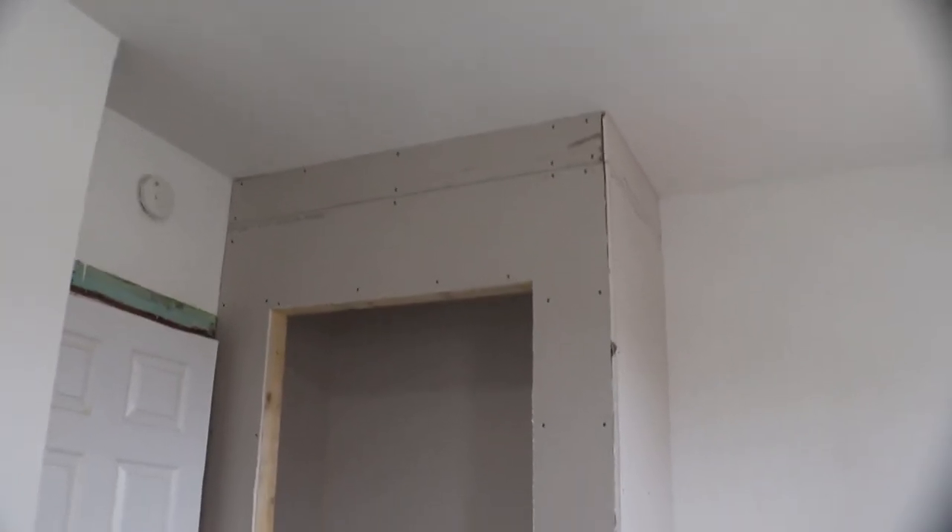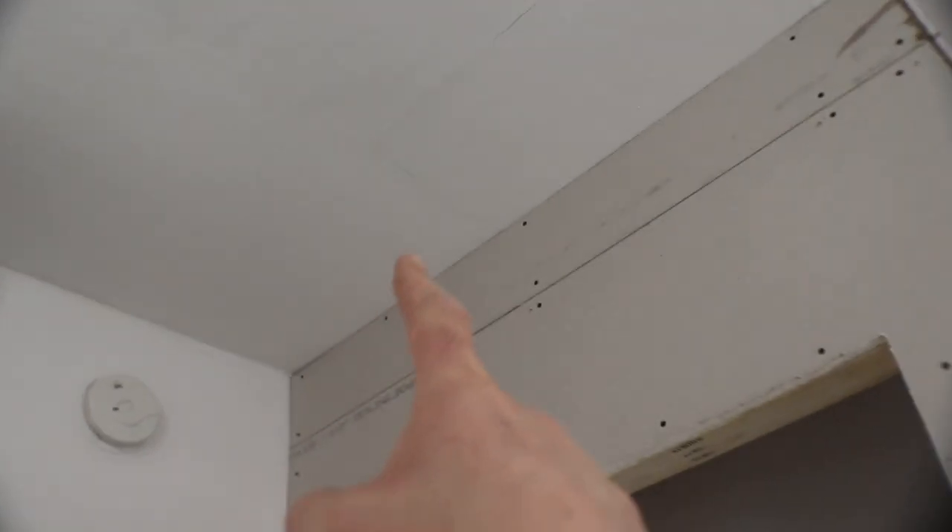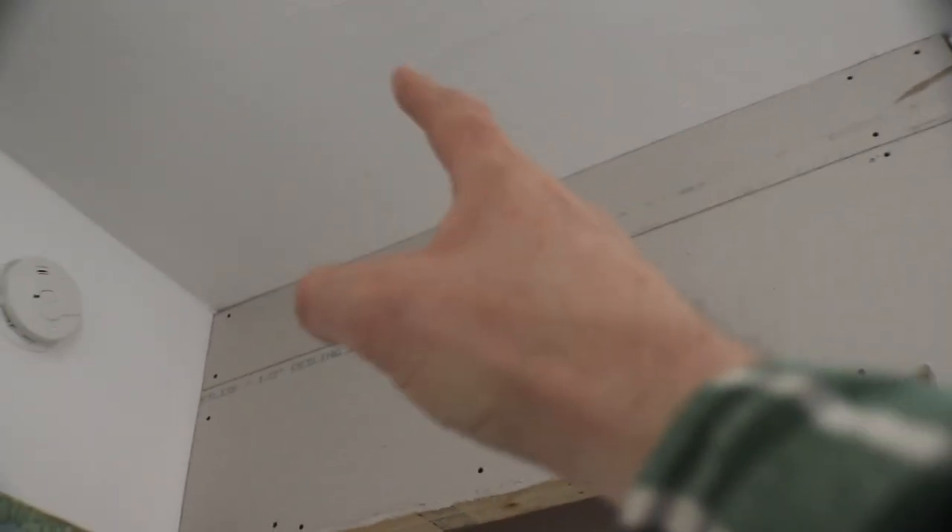There's probably nothing that's all that exciting about watching a guy hang drywall, but when I come in to do the taping and muddying, all I have to do is put a strip here in the middle. Same thing with that edge up there, and then of course all the way along the wall and where the wall and the ceiling meets.